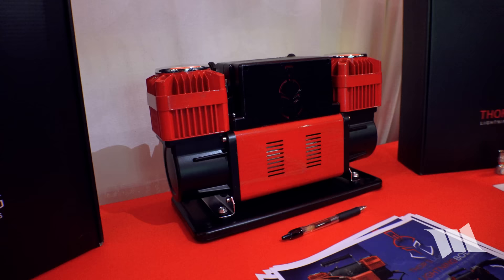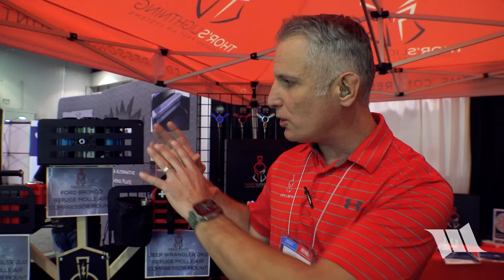For airing back up, they have the Thor's Lightning Bolt True Dual Air Compressor — one of the fastest on the market. New for SEMA is Total Control technology: set the target PSI, the compressor hits that pressure and turns off automatically. Paired with their four-tire air system, it equalizes all four tires to the exact same pressure.